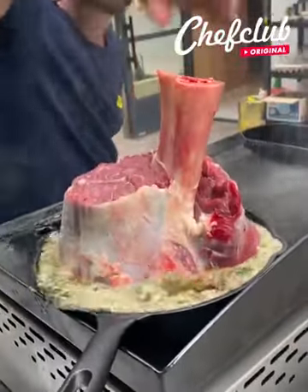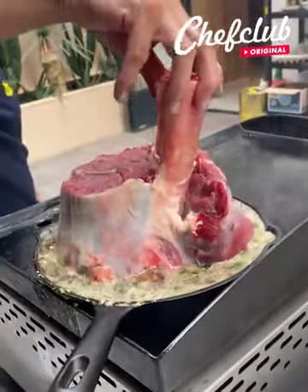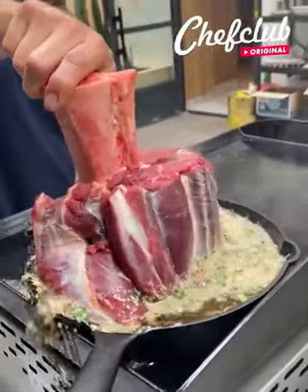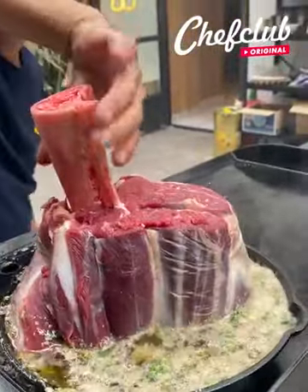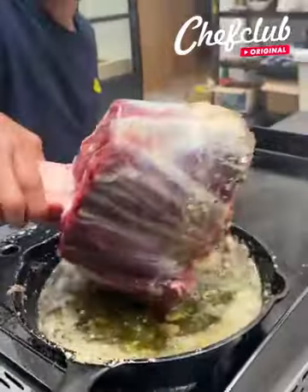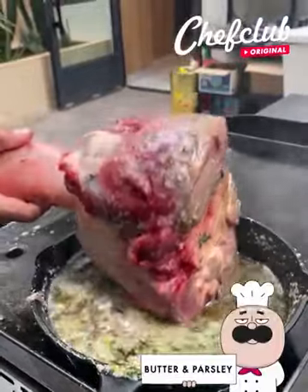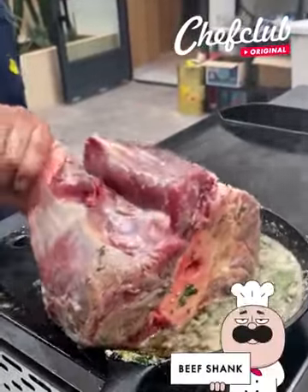Beef shank! Look at that, beautiful guys. Give it a little twirl, let it show off its beauty. And now we're going to get it completely covered all the way around in these beautiful flavors. Delicious.